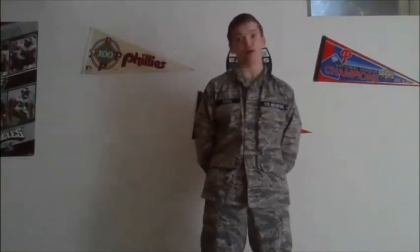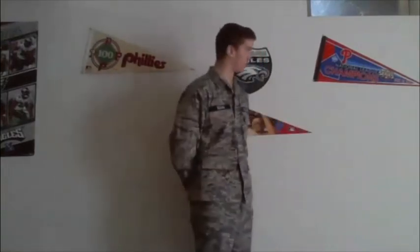Now I'm going to go over at ease and at rest. These are the other two positions you might find yourself in when performing drill. At ease and at rest are very similar, except one you can talk and the other you cannot. At ease looks like this — you'll be at attention, your flight commander will call FLIGHT! AT EASE! When you go to at ease, it's just like parade rest but you can turn a little bit.